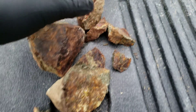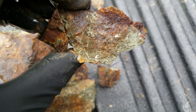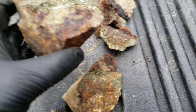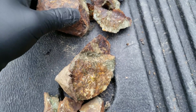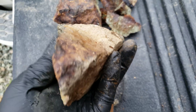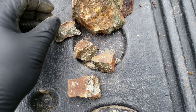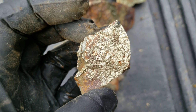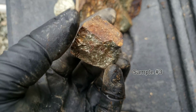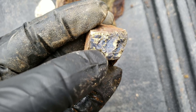Last and final sample here. Fairly oxidized. Nice hunks of solid mineral. These almost look like they came from a vein, similar to another showing on this property.